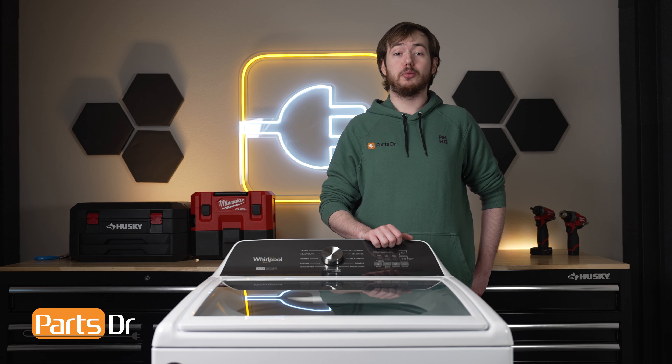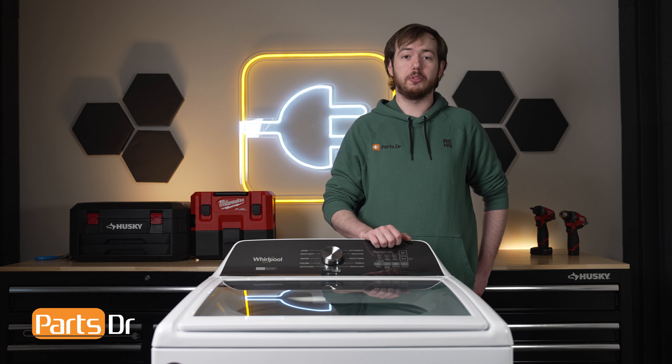Hi, this is Eric the Parts Doctor and today I'm going to show you how to run the factory calibration cycle on your Whirlpool washer. These instructions also apply to other Whirlpool Corporation brands including Maytag, Amana, and more.